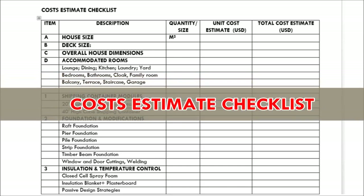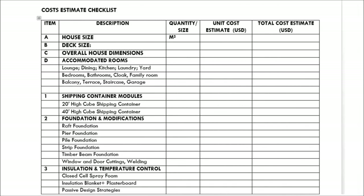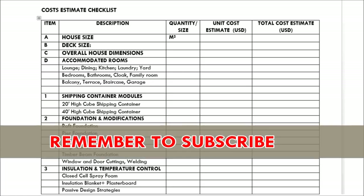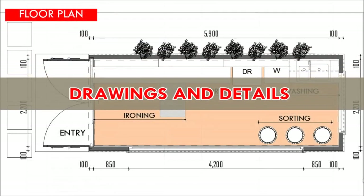As is the tradition of Shelter Mode Homes, we also provide a cost estimate checklist for this laundry room. A cost estimate checklist is basically an itemized list to guide you on the things you need to consider when planning your own shipping container project. The prices of the items in the list are subject to vary depending on your country, currency exchange rate, tax, government regulations, and individual taste and preference. For correct and factual figures, consult the relevant expert in your area.